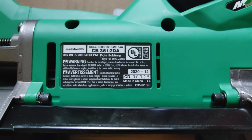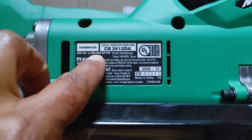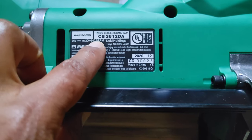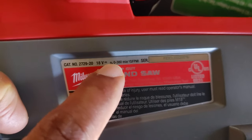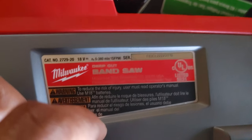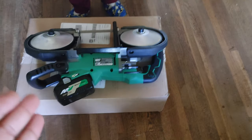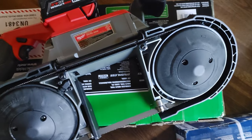I forgot that the speeds are labeled right on the tools. The Metabo HPT shows 200 to 640 SFPM. Over on the Milwaukee it's 0 to 380 SFPM. So the Metabo HPT is doing almost double the speed of the Milwaukee, and it still stops on a dime, whereas the Milwaukee still gradually comes to a stop.